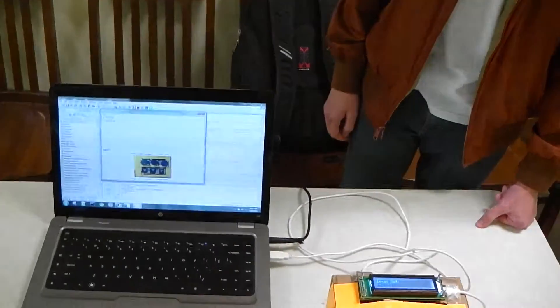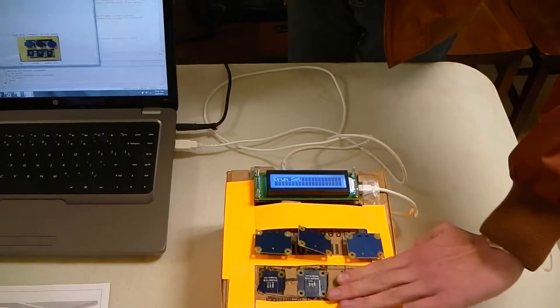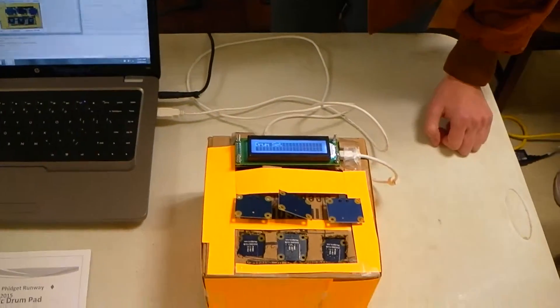I'm Evan Thomas, and my fidget project is an electronic drum pad. Basically, these touch sensors play different drum noises, and the light sensors do too, when they work. It's kind of ornery.